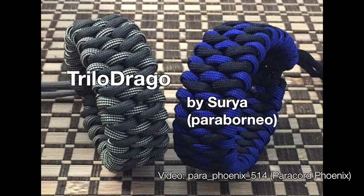Our next bracelet is called the Trilo Drago by Surya Paraborneo. By the way, congratulations to Surya — he's a daddy and he had a baby boy. I recommended Victor as a name; I didn't know if that went well. But congratulations, my brother.